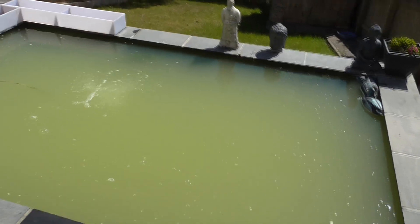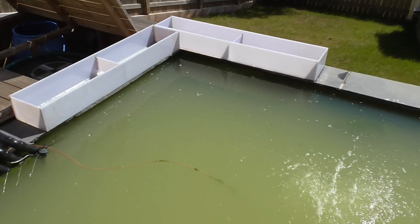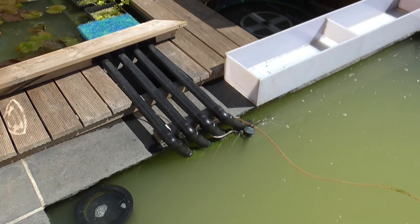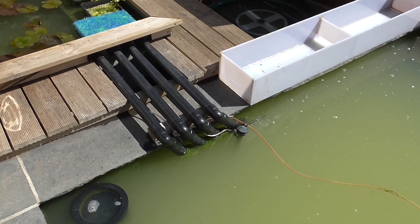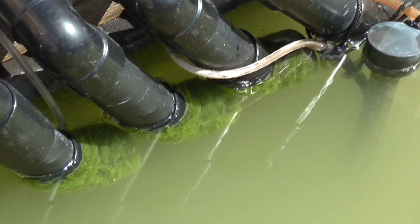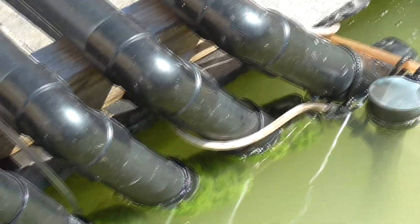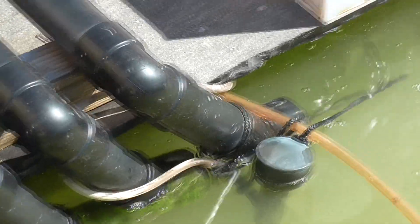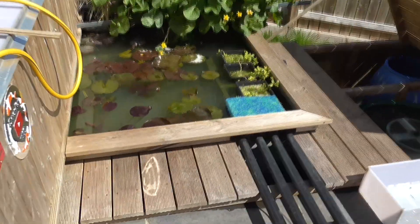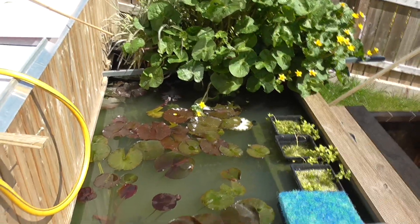What a mess. Really nasty. You can actually see on the pipes there the kind of coverage I had around the pond — it was a good centimetre to just over, in some places even stringier. The veg filter was the worst hit. I started and tipped some in there and worked my way through it.